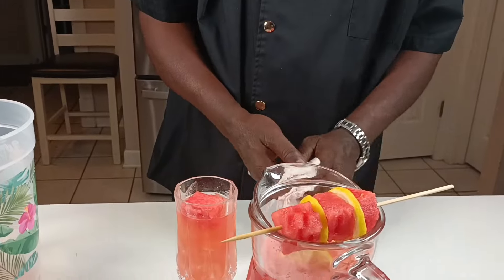Again, put a cube of watermelon on top like that. So you've got the option. So there you have it — Watermelon Lemonade, okay? The description of how to make it will be in the description below. This is definitely a refreshing summer drink.